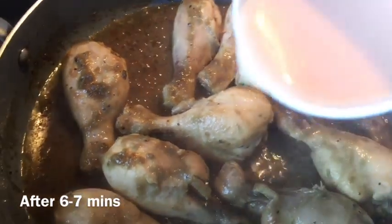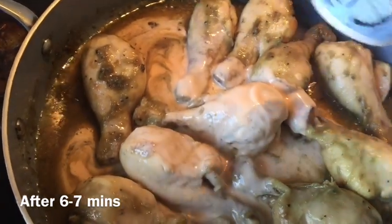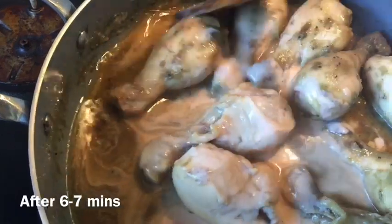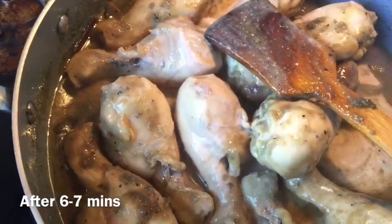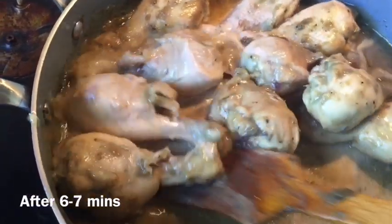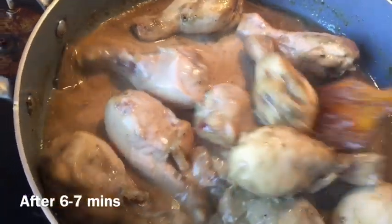After around five minutes of frying, you can see the chicken is quite cooked now because these are soft-boiler chicken, so they cook very fast. At this point I'm adding my yogurt and ketchup mixture that I made earlier. If you're cooking harder chicken pieces they may take a little longer. Now I'm going to cook the chicken with all the spices for another six to seven minutes, then cover the pot and cook for seven minutes.